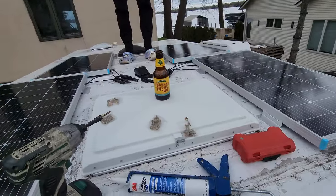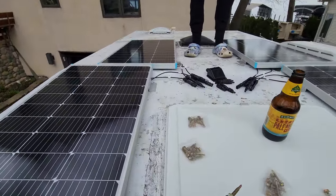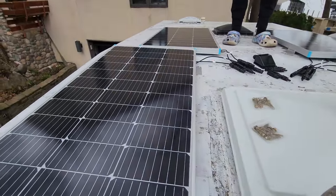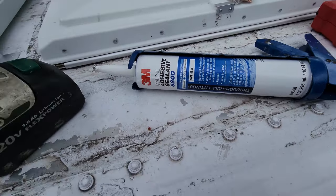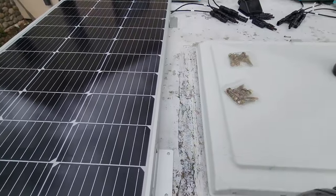Up on top of the RV here, we've got all four laid out the way we want. We came into a bit of an issue where the wires just don't quite reach, so we're going to buy some one-foot extensions for these two modules over here so everything will stretch together and connect nicely.